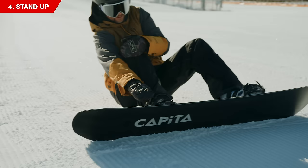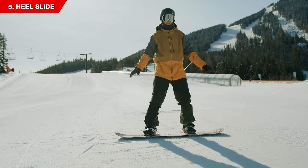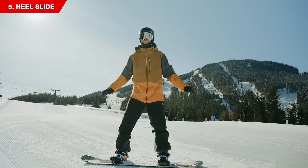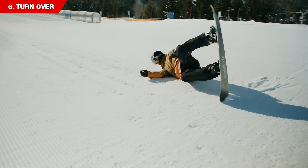The next skill you want to learn is how to slide on your heel edge, which will teach you how to stop on your snowboard. Strap in both feet and to stand up, grab the toe edge of your board with your front hand as you push yourself up with your back hand. Once you're up, start to slide your board forward — the more you lift your toes the slower you'll go, and the closer you let your toes get to the snow the faster you'll go. Make sure your knees and hips are bent like you're sitting in a chair, with your hands over the nose and tail and your head looking in the direction you're going.